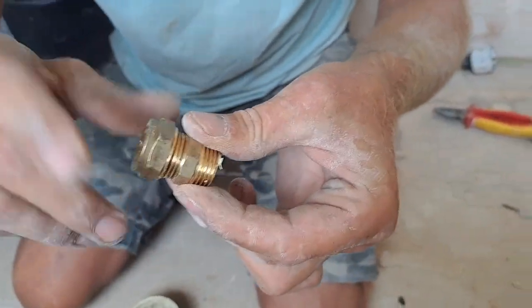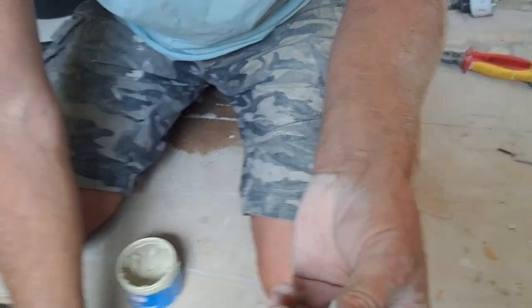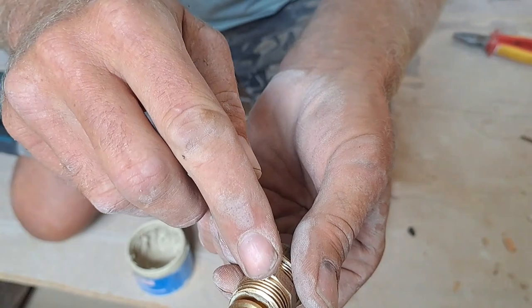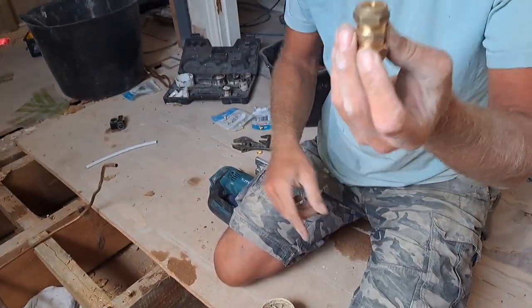And you see the compound ooze out — that's what you're looking for. There we go. So let's turn that into a 10mm fitting. Get your 8mm, give it a twist, you saw it all ooze out. If it oozes out, the water stays in. There we go, so there we've got it.